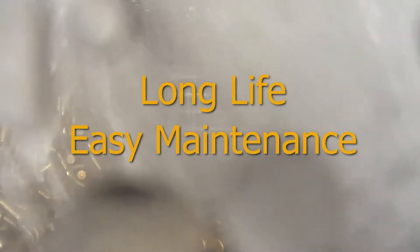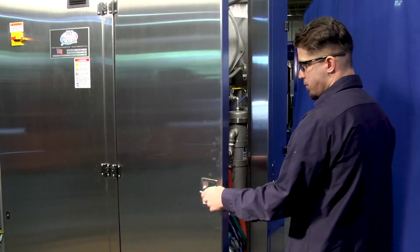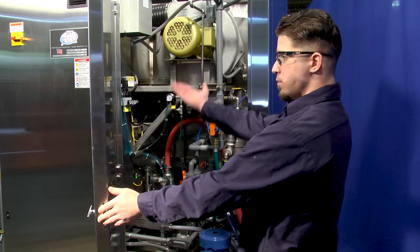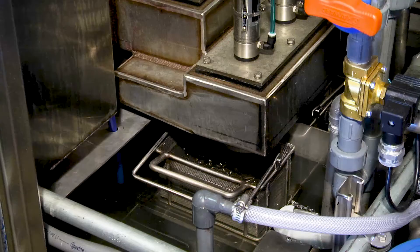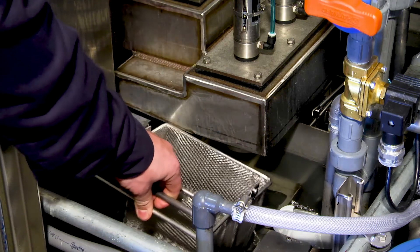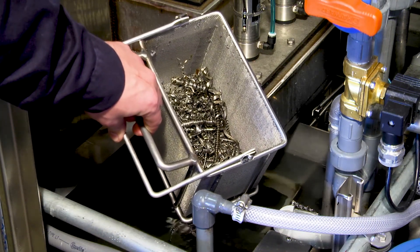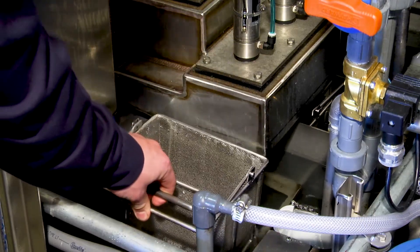Designed for long life and easy maintenance, stainless steel construction is used throughout. Large doors provide access to all parts of the machine. Lift-out chip strainer baskets are included for both the wash and rinse tanks, and the solution tanks do not have to be emptied. Optional oil removal systems, including belt, disc, or closed loop coalescing type, are available.